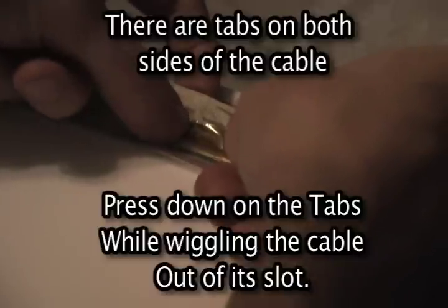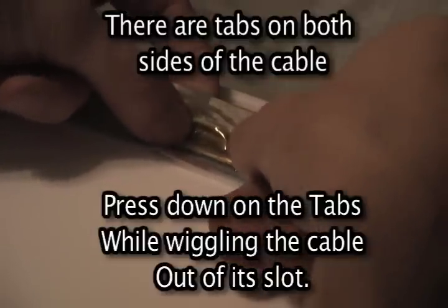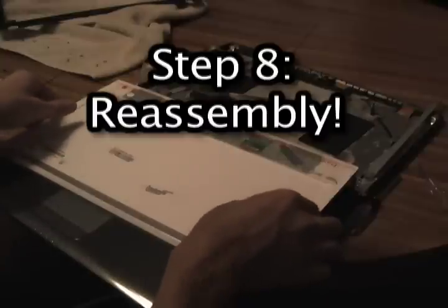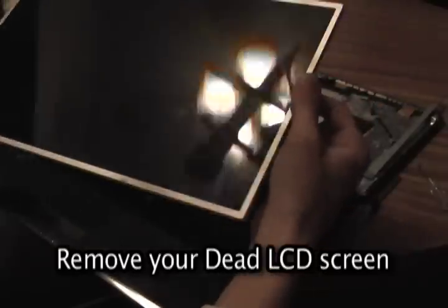This is probably the trickiest part. There's usually a piece of tape covering the video cable — you want to remove that first. Then there are little tabs on the sides of the video cable; you're going to push those down while pulling the cable back, and it should just slide right out. Once you've got the video cable removed, it's just a matter of putting everything back together.